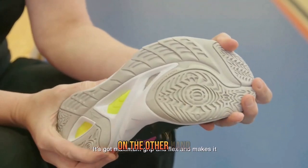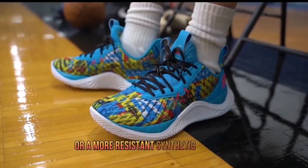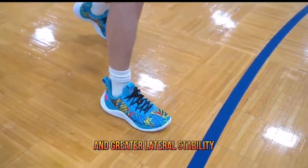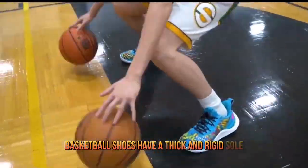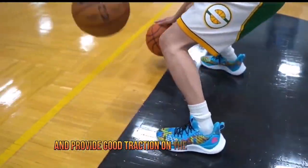Basketball shoes, on the other hand, are designed with an upper made of leather or a more resistant synthetic material, which guarantees greater foot protection and greater lateral stability. In addition, basketball shoes have a thick and rigid sole, which allows them to absorb shock and provide good traction on the hardwood floor.